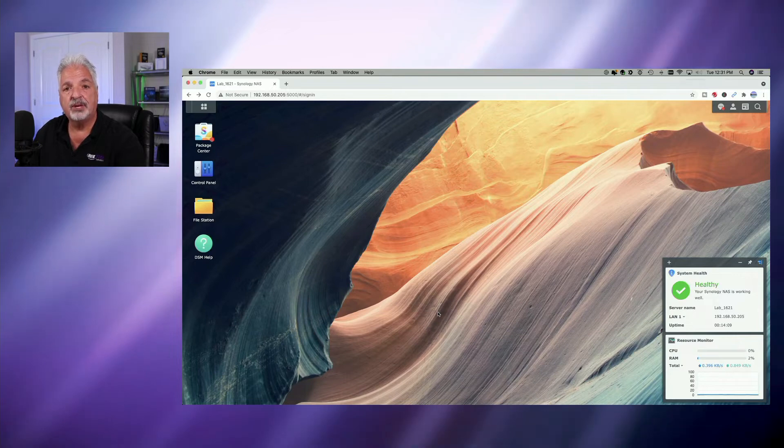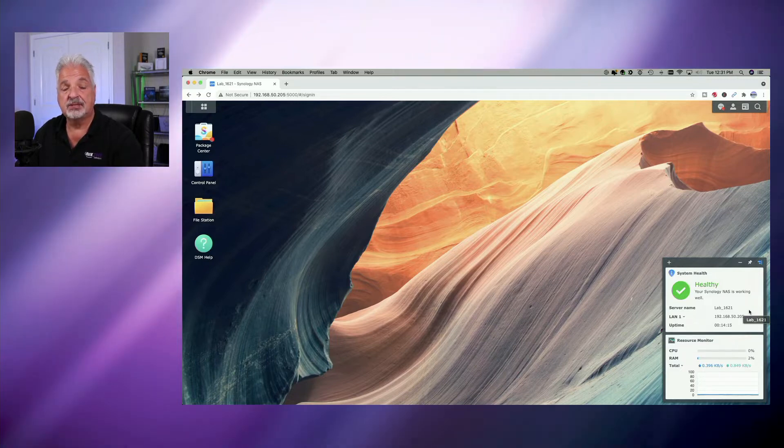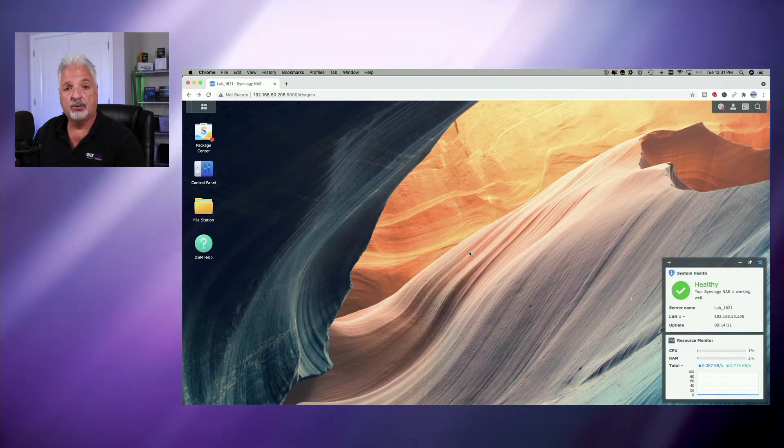Now we have the memory installed. The NAS booted up successfully, as you can see here on the screen. The widget says that the system is healthy, so that's a good thing. What I want to check on now is to make sure that all the upgrades are being recognized.